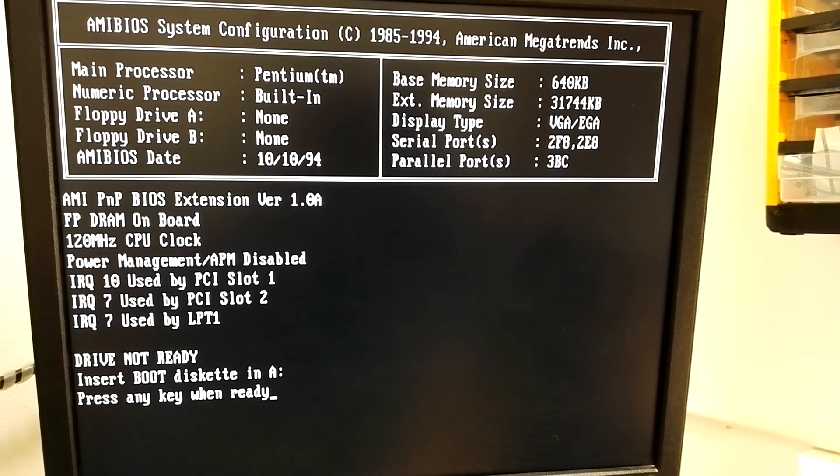It is the HDD, the hard drive. There is not much I can do now. Thank you for watching, hope you enjoyed this interesting small video. When this computer will be running in full, I will make another video.